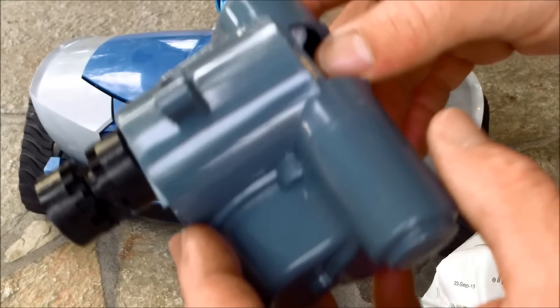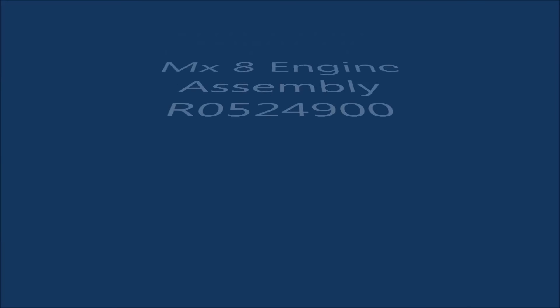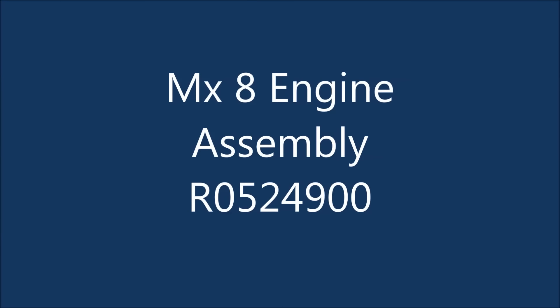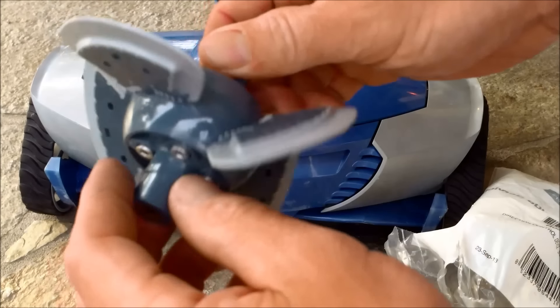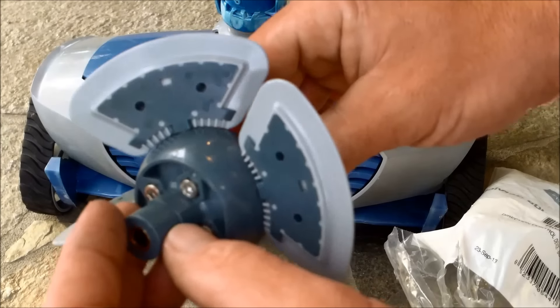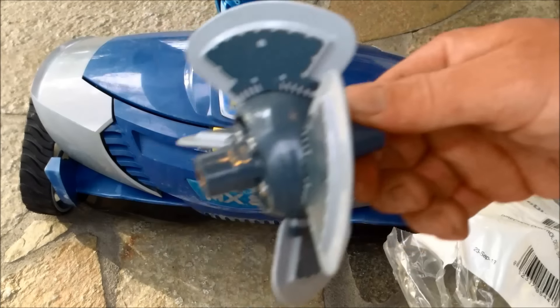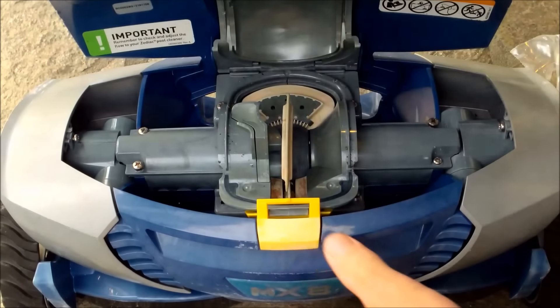Here's the part we're going to replace — there are two of them in the cleaner, about $25 each. I'm also going to replace the engine assembly. This is what propels the cleaner with the suction from the pool pump and it will go bad over time and slow down. If your cleaner is moving slowly in the pool, chances are it's the engine assembly that's going bad. Let's open up the cleaner and start taking parts apart.